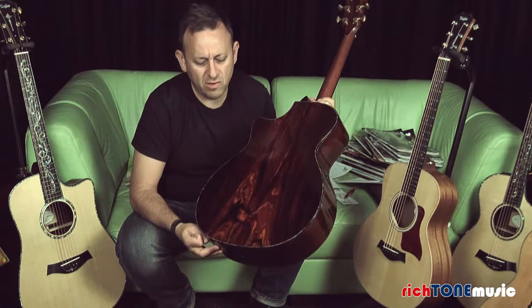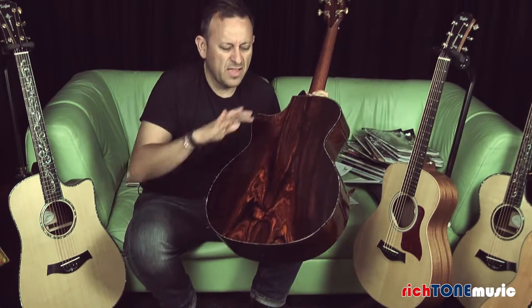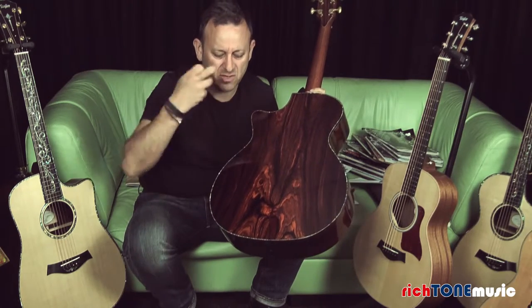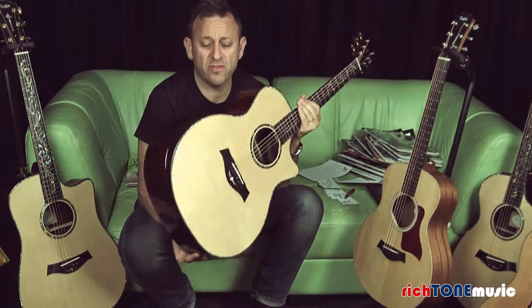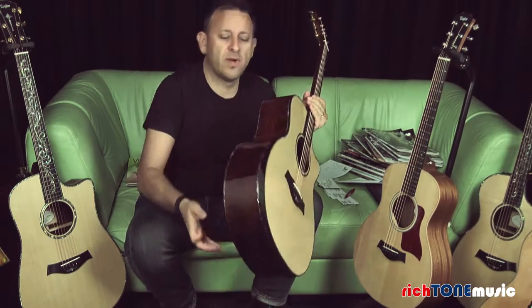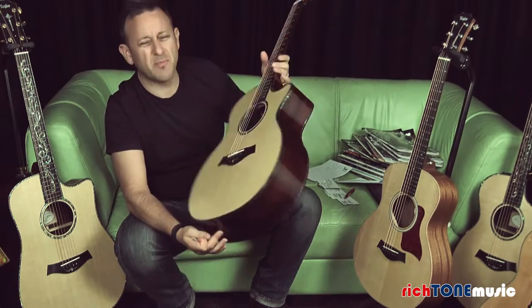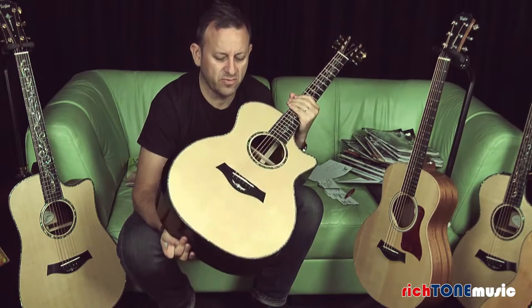This particular one has lovely book matching down the middle, with beautiful appointments and swirls in there. The hues in the wood are fantastic — it goes from really bright browns through to very dark tones. It follows through to the sides all the way around. Cocobolo is a wonderful tone wood; it sounds fabulous and complements this instrument really well.